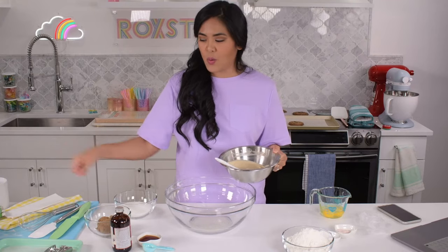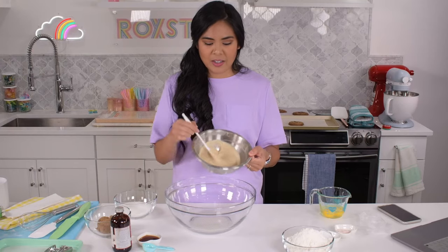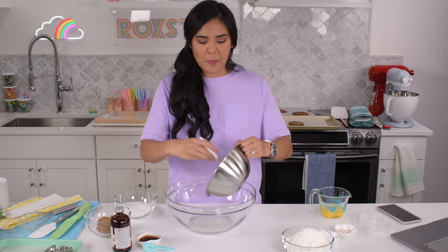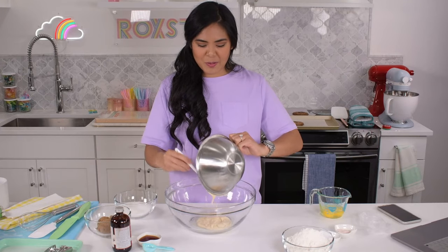Pour it into a metal bowl and then whisk in two tablespoons of cream, and then you get this — just a nice and creamy butter. I'm going to add that in here now. Smells really good.